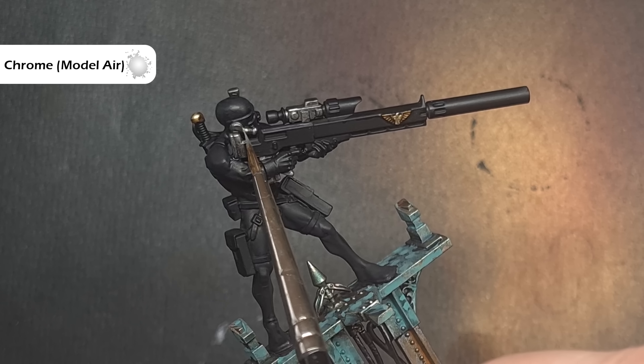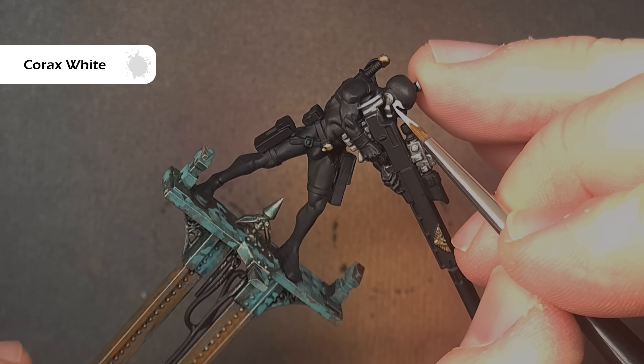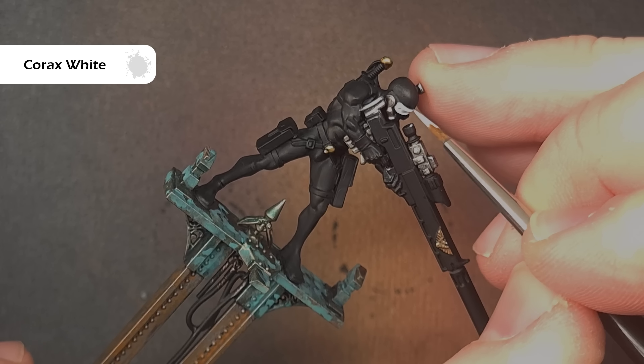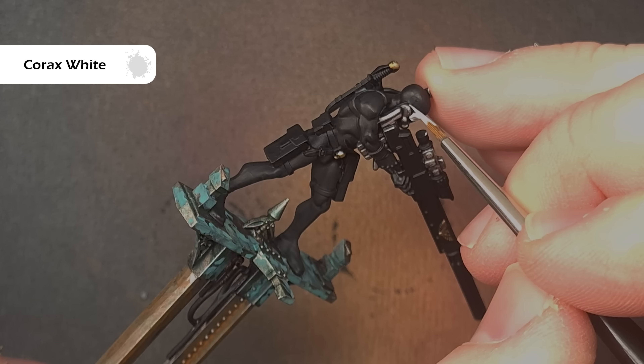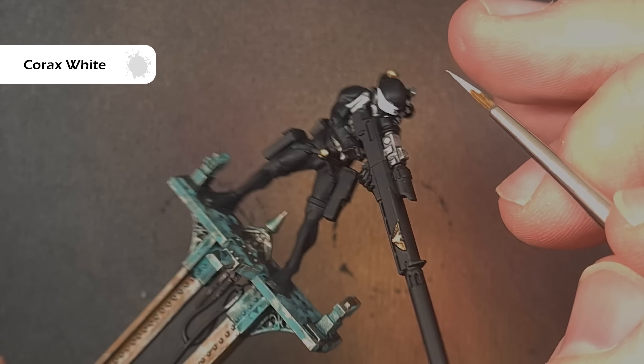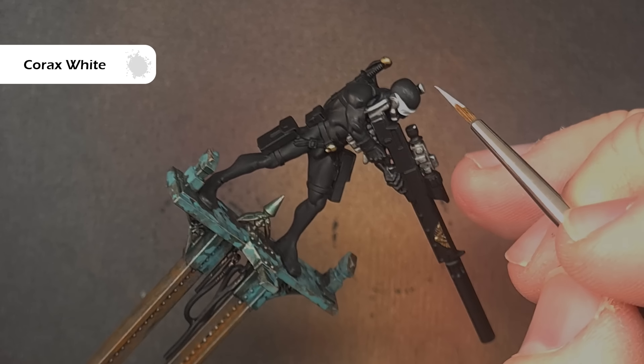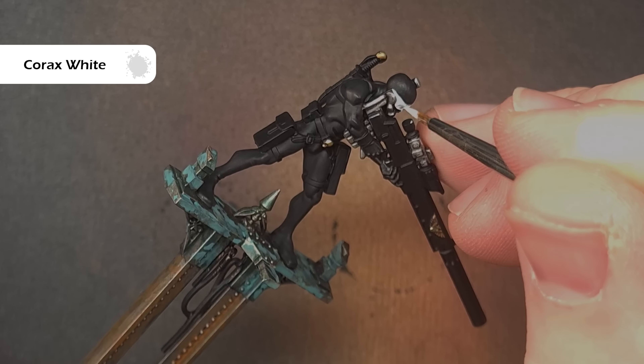We don't have to do too much with this because remember he's a sniper — he's hidden, so he doesn't want to be too shiny. It's a good time now to paint the mask on the sniper's face because if we make any mistakes we can easily paint over it in the next steps. Take some Corax White, thin it down a little bit, and paint the mask and those eye sockets. This will probably need two coats to cover so just take your time and try not to make any mistakes over stuff you've already finished.